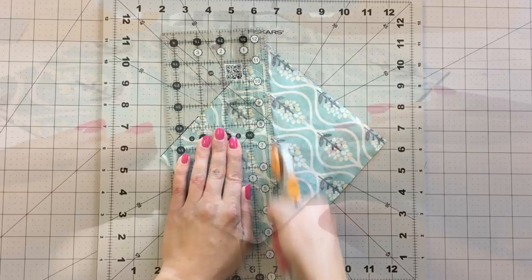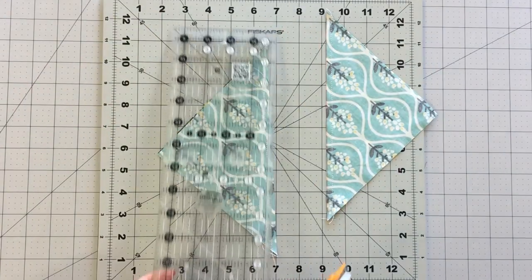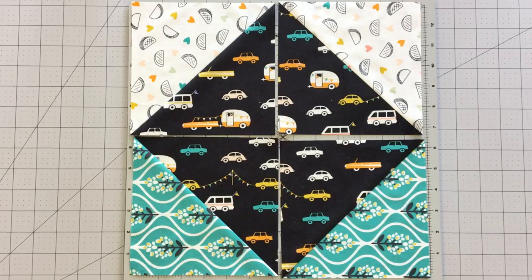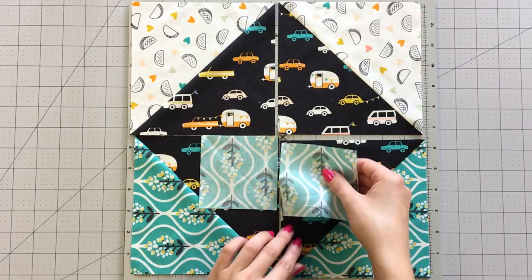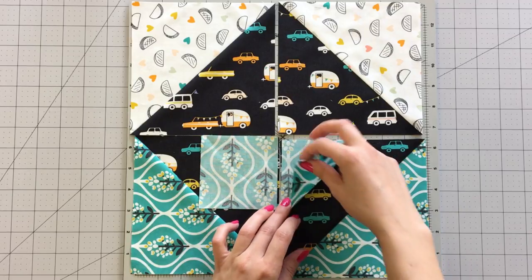Cut your half square triangle in half on the line you drew to reveal your half square triangles. Square your half square triangles to 6 and a half inches. You will have some leftover half square triangles to save for future projects or to make more linking blocks.